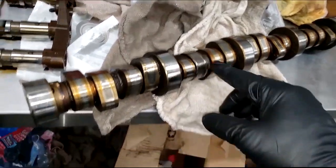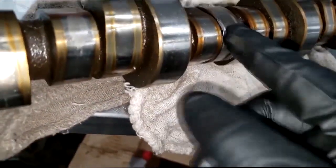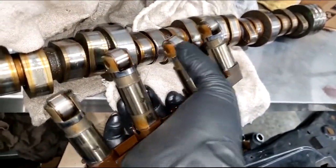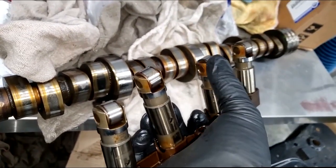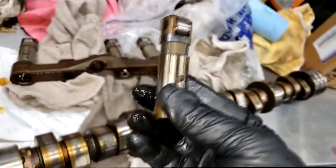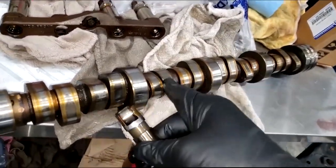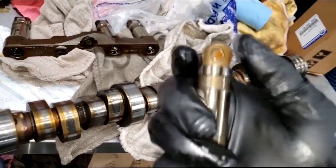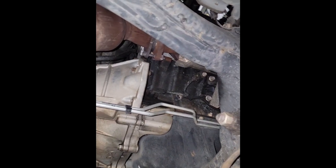With that cam and lifter job being done, that's likely the last time we'll be going into this engine internally. The valve train has been reconditioned. We went in with the latest revised lifters — meaning they are rebuilt using what I believe is a different vendor. The previous vendor had issues, but they've got a handle on it now. In my opinion they are much better. I have yet to redo a cam and lifter job on a Hemi I've already done.